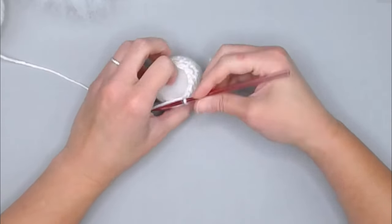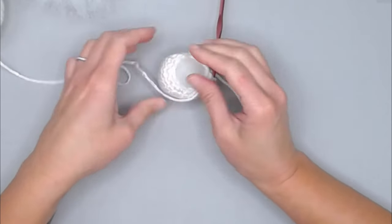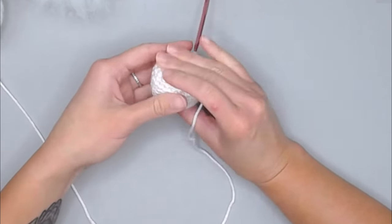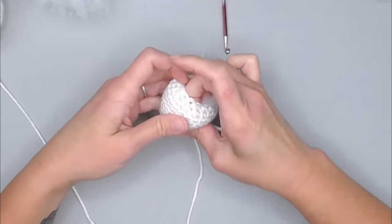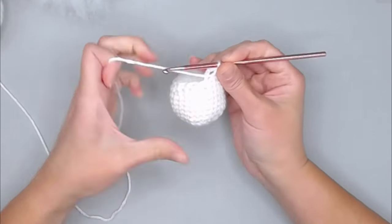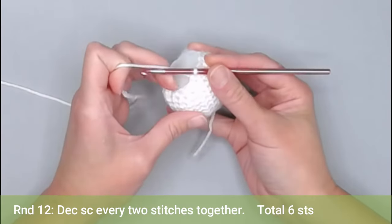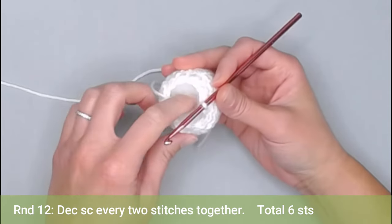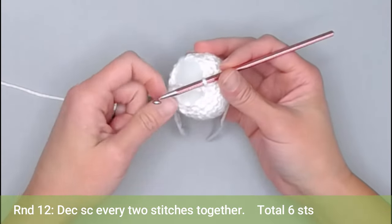Before we enter round 12, let's look at our shape. Give it a pinch and roll it a little bit like Play-Doh to see if you want to add any more stuffing. For round 12, the repeat pattern will be: decrease single crochet every two stitches together all the way around. You should end round 12 with a total of six stitches.